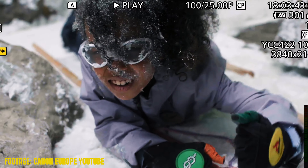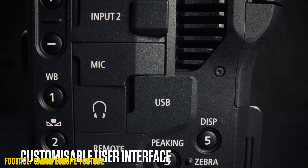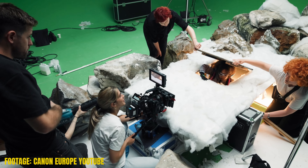In terms of media, nothing changes — just like the C70, it's dual SD cards, V90 preferably. The C400 is actually doing like the R5 and R5 Mark II with CF Express and SD cards. I personally feel the R5 Mark II should have had two CF Express cards, and I also feel the C400 should have had two CF Express cards, but that's just me.